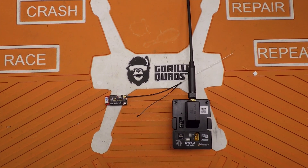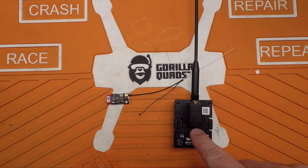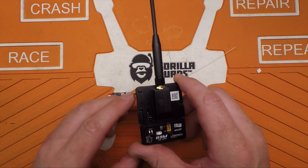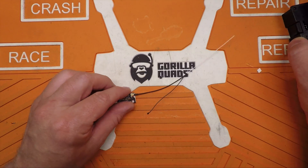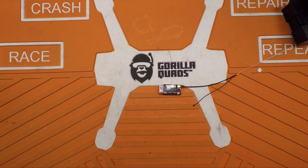Alright, firmware — what is firmware? Firmware is what tells this how to talk to this and how this talks to the radio and vice versa and all that stuff. It's all programming. I'm going to talk about your receiver first because this is the one piece that you're going to have to actually do a little bit of work to get a firmware flash on it.